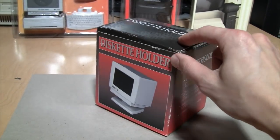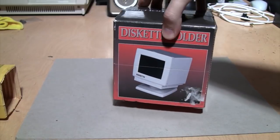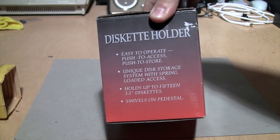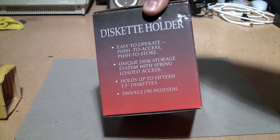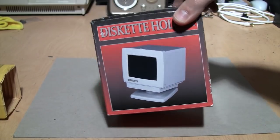First is the CRT monitor-styled diskette holder. I think I paid a dollar for this. It's easy to operate — push to access, push to store — a unique disk storage system with spring-loaded access. Holds up to 15 3.5-inch diskettes and swivels on a pedestal because it's made to look like a CRT monitor.